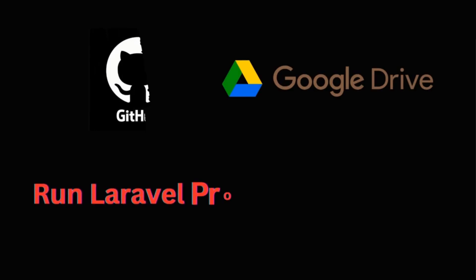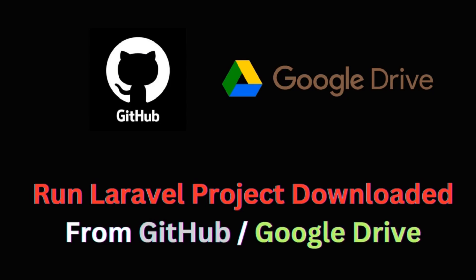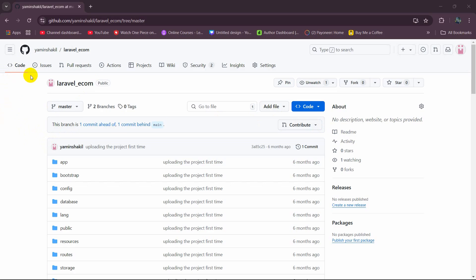Hello everyone. In this tutorial I am going to show you how you can run a Laravel project downloaded from GitHub or other places like Google Drive.